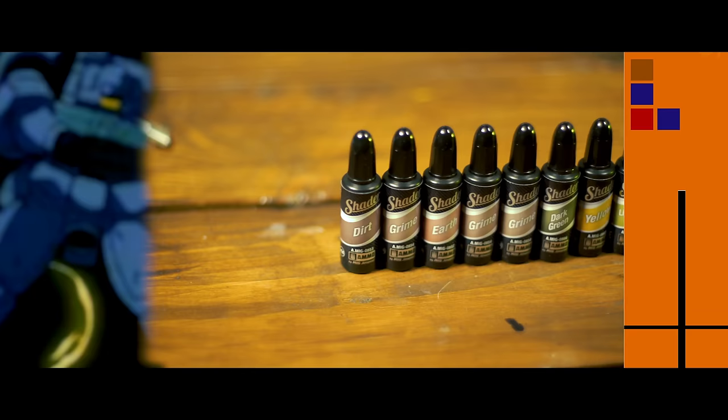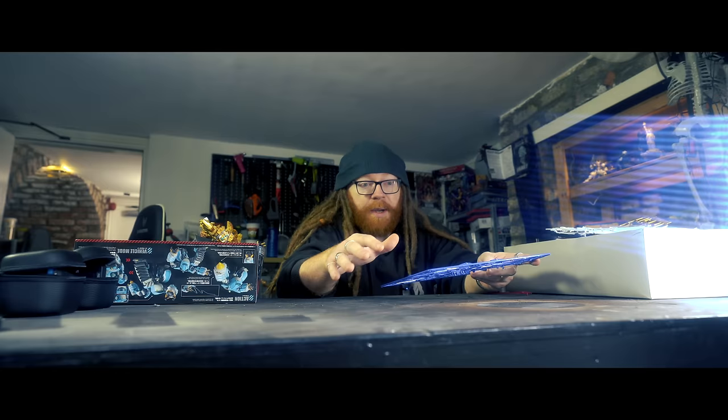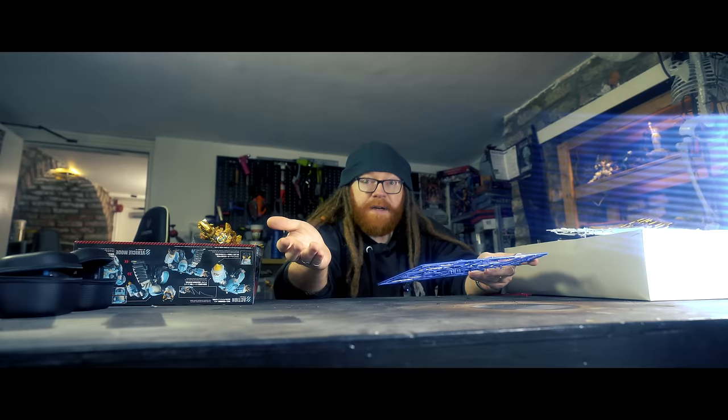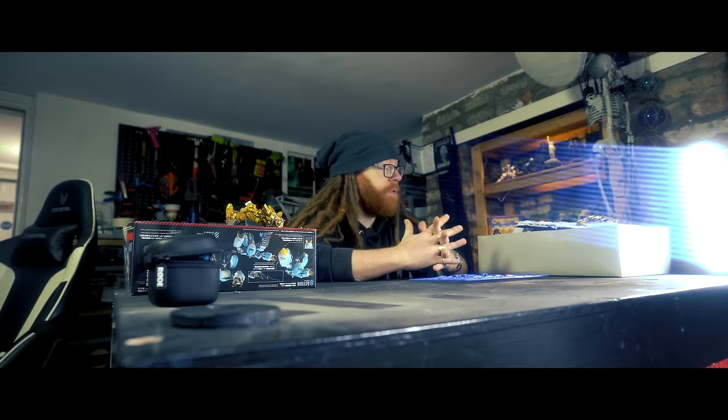Basically, I want to use those acrylic shaders and I want to use them properly. And I don't know if they're going to behave themselves over an ultra matte primer and ultra matte varnish. So I am going to commit basic Gundam sacrilege and prime my sprues the correct colors. I'm going to prime them and then finish the model.